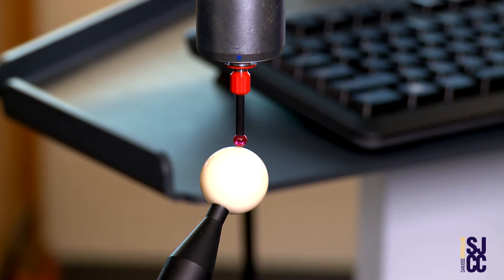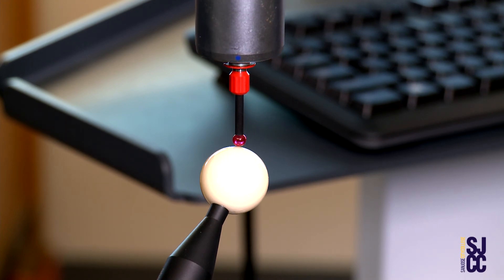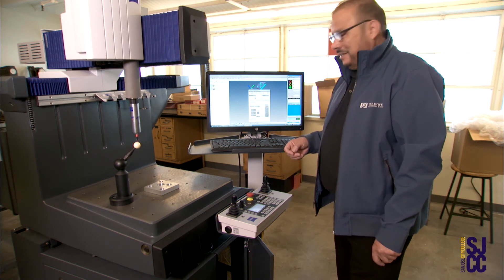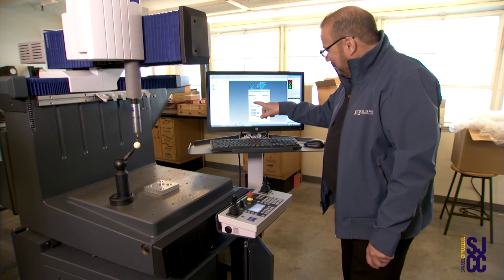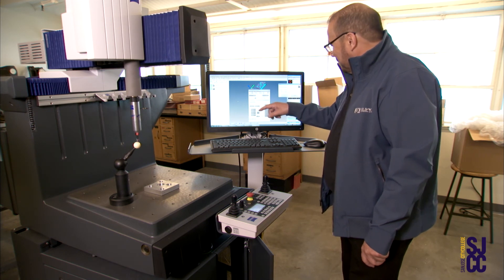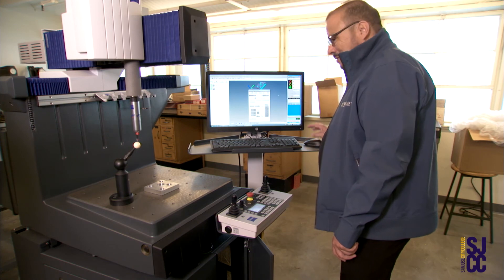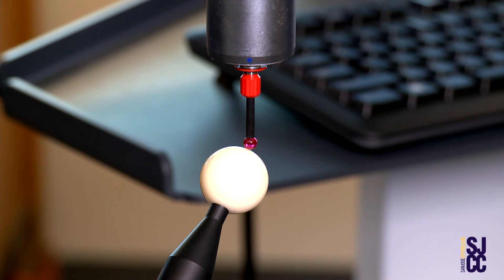Once it hits it the first time, the second time the machine will take over for you and do the qualification of the Master Pro. Once you finish with the Master Pro, you will load the three millimeter stylus and use the menu window on the left side. Then it will continue doing the qualification.